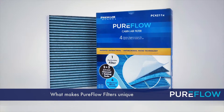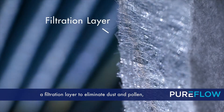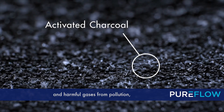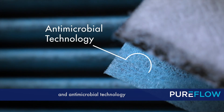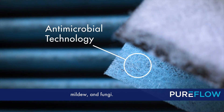What makes PureFlow filters unique are the four layers of filtration technology: a filtration layer to eliminate dust and pollen, activated charcoal to trap mold and harmful gases from pollution, baking soda to absorb bad musty smells, and antimicrobial technology to suppress the growth of bacteria, mold, mildew, and fungi. PureFlow.